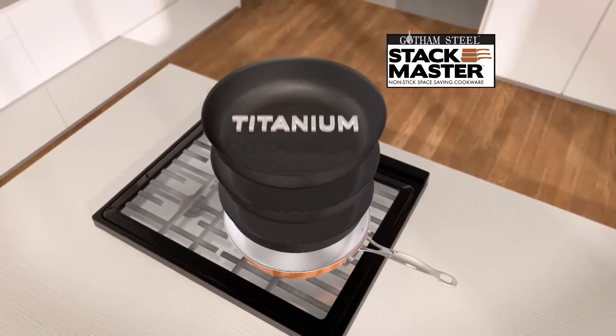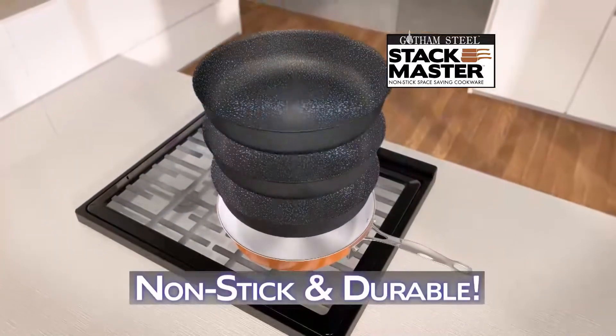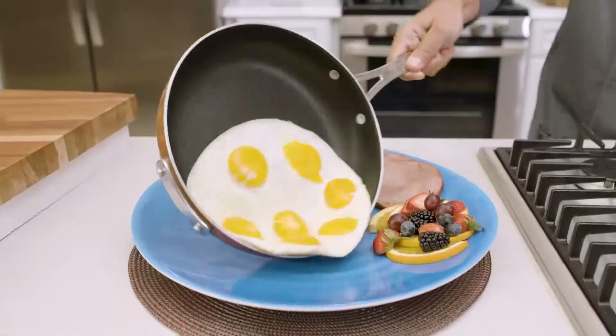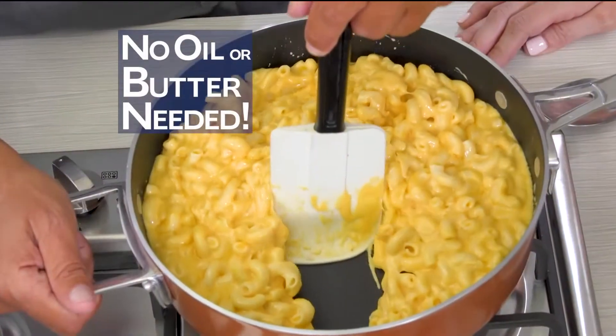Stackmaster features a triple-layer titanium coating with our non-stick super-durable cast-texture surface. Nothing sticks to these pans, so no oil or butter is ever needed.